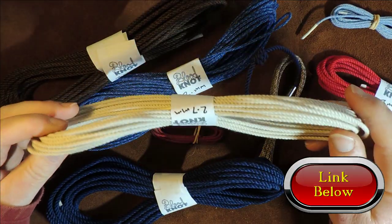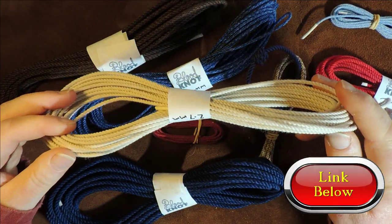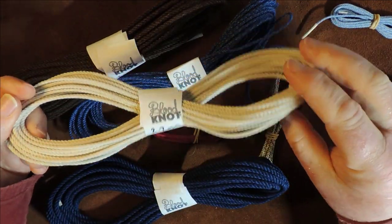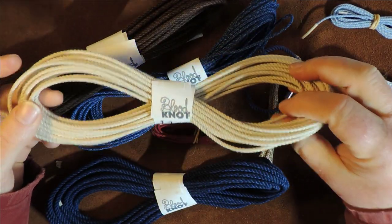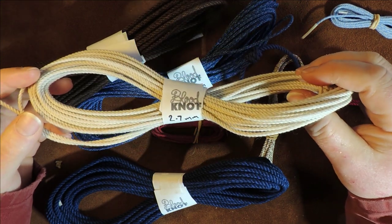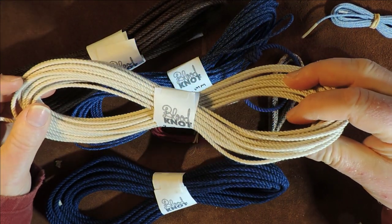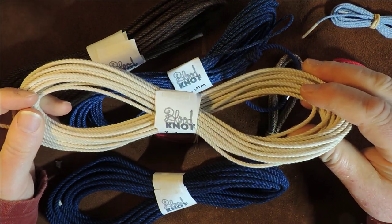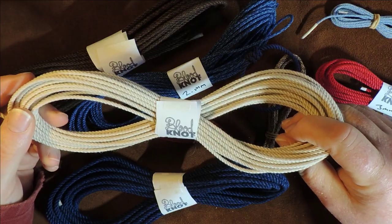He also has a YouTube channel where he does some knotting videos, and I'll put a link to his YouTube channel as well. So for all of you in Australia or nearby — New Zealand is nearby — this is seriously, seriously your go-to person to get your cordage from.